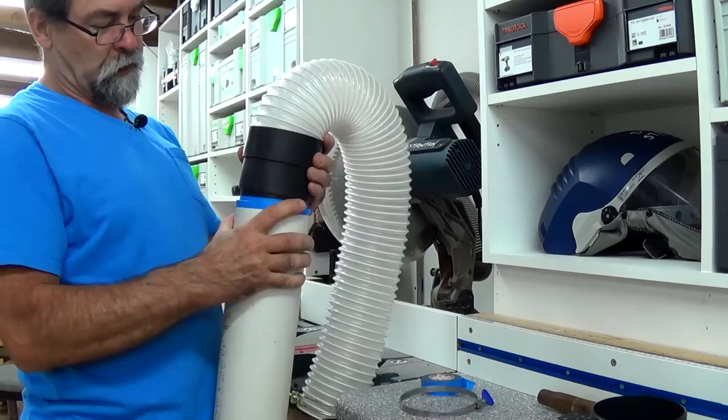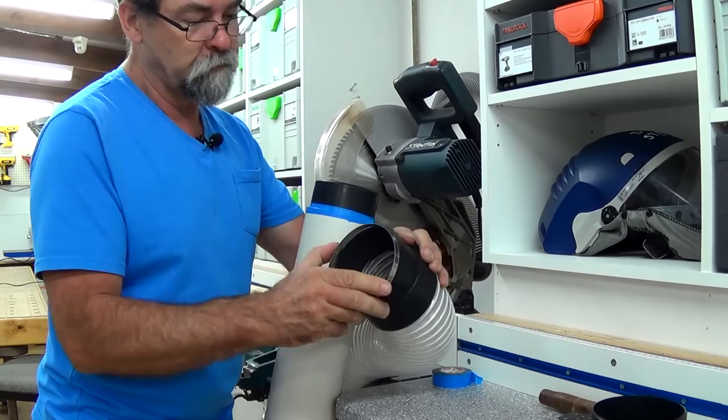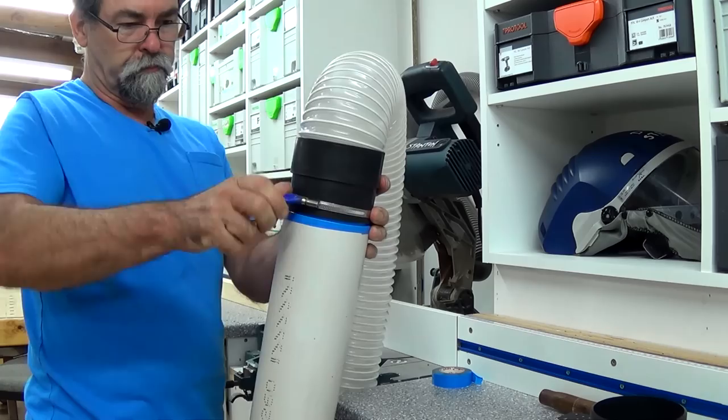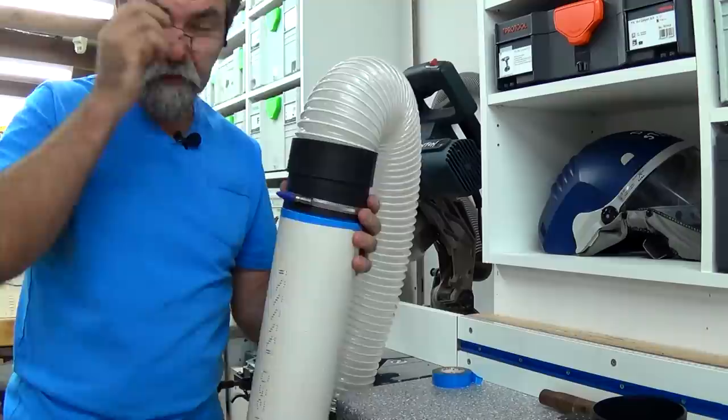You can put one of those rubber boots on, or you can even get one of these little thumb clamps. Open that up nice and wide — I like these because they're quick. Slide that one over there, tighten them up. Done, that's not going anywhere. That's a great little way to do it. So there you go — that's a nice quick way of joining two different types of pipes that are different diameters using that one fitting. See you next time.